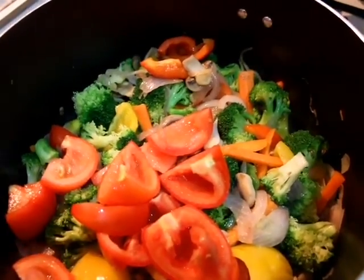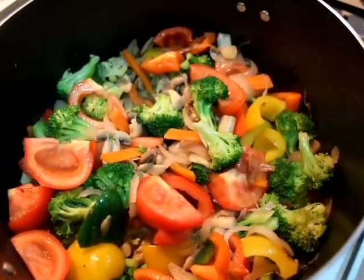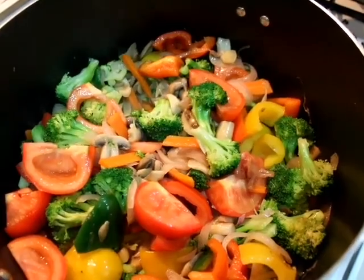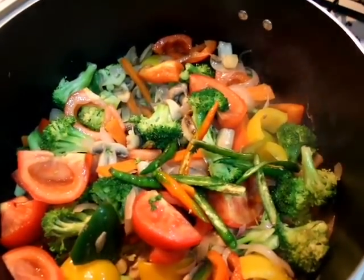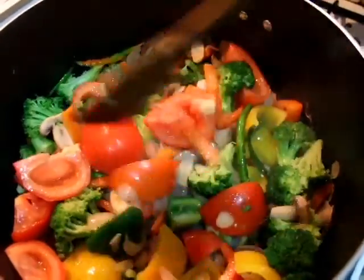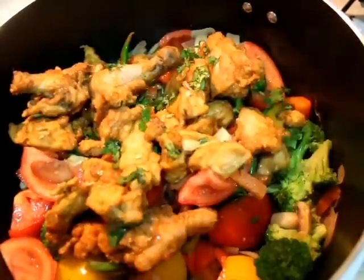Then I will add 2 tomatoes and cook for 1-2 minutes. Then I will add green chili — 4-5 green chilies. You can also use more.